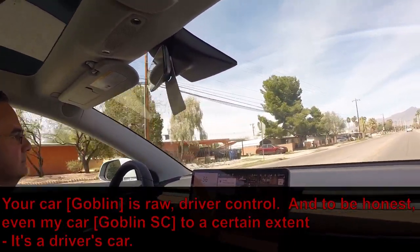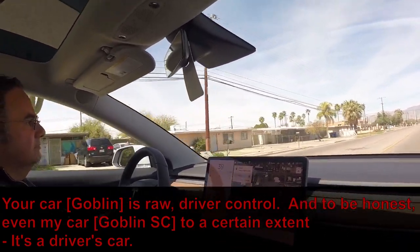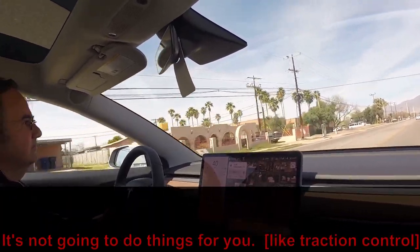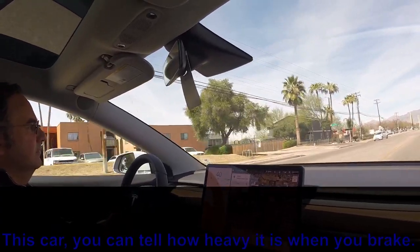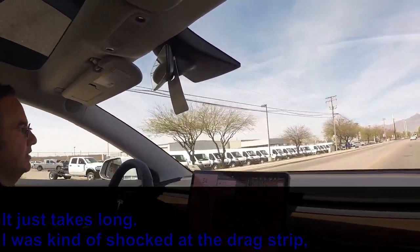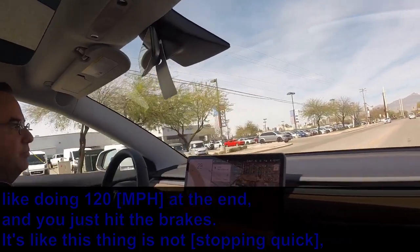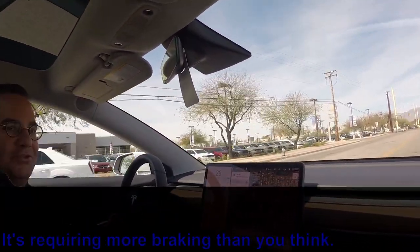Your car is just raw driver control, and to be honest even my cars are driver's cars to a certain extent — they're not going to do things for you. This Model 3, you can tell how heavy it is when you brake. I was kind of shocked at the drag strip: doing 120 at the end and you hit the brakes — this thing requires more braking than you'd think.